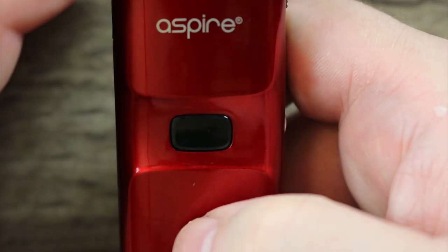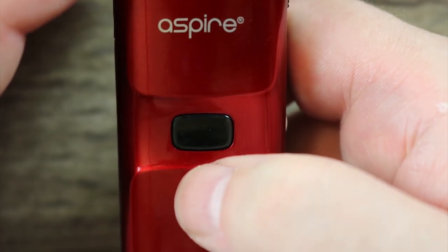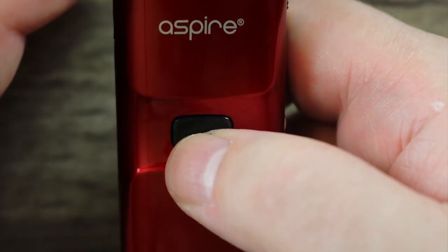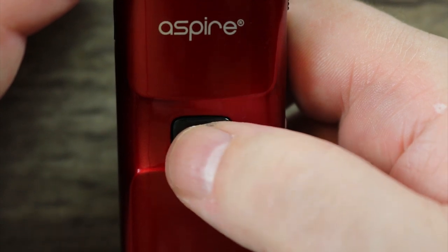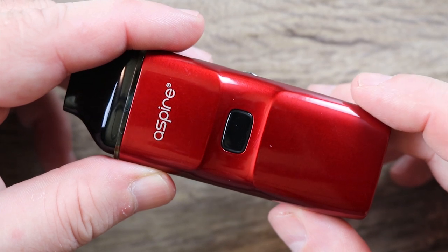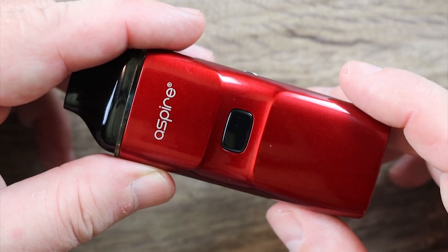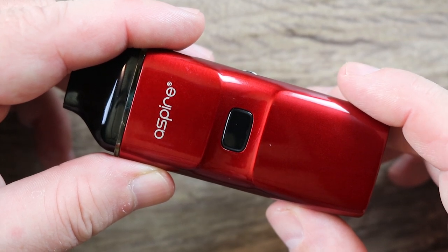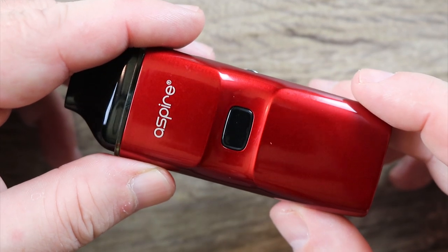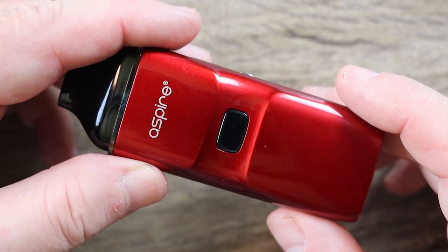If you hit the fire button you'll see it's blue. The blue light means I'm between 3.5 and 3.8 volts. If this was green it would mean I'm above 3.8 volts. If it was red it would mean I'm below 3.5 volts. This thing's got a lot of power because it's basically always in bypass mode, which means you're always getting the most you can out of the battery at any given point. Some people are going to wish it had adjustable power because they're not going to be used to a pod system that has this type of kick to it.